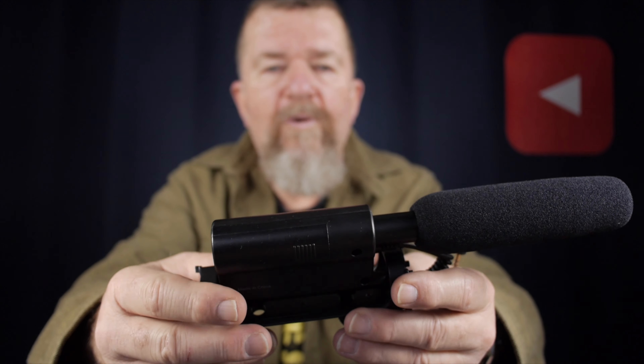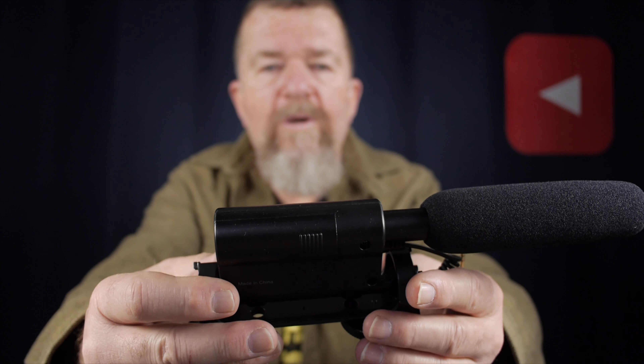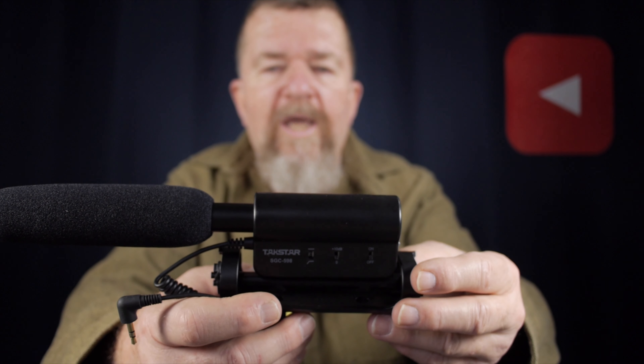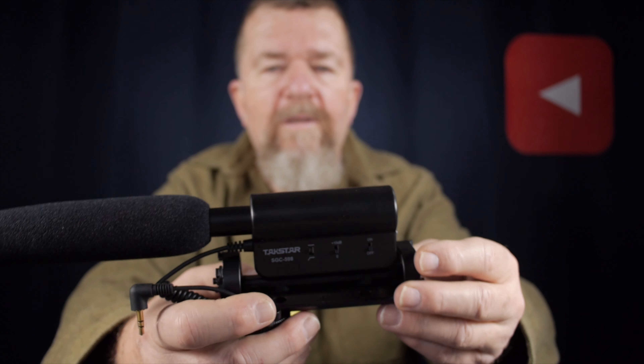You'll notice my face is slightly out of focus because I'm focused on the close-up here. And this is a Takstar SGC-598, a very inexpensive shotgun mic. It doesn't have the deep tones of a better quality mic, but it's fairly decent quality for what it is. Now I focus back on my face — boom — and that's kind of the setup.